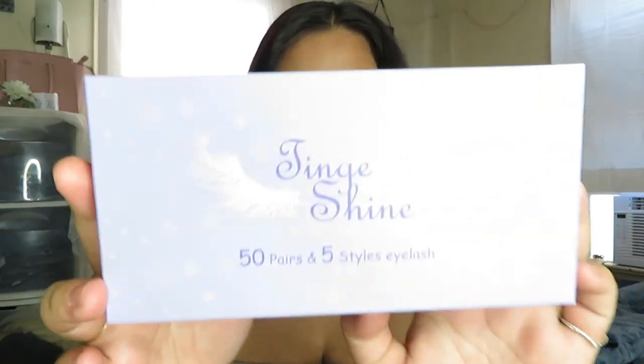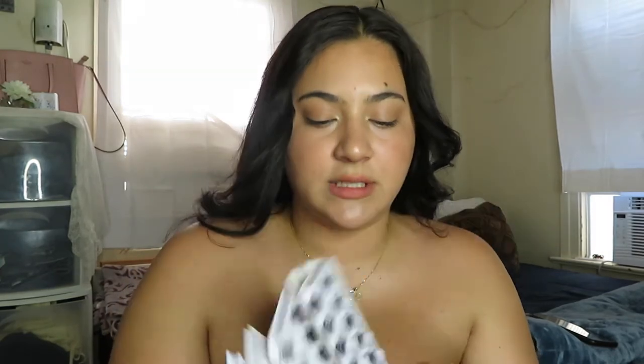This is the brand I got the lashes from — I think it's called Tingenshine. So it's 50 pairs in five styles of eyelashes. I'm going to go ahead and show you guys the styles that came in the pack, and then I'm going to test them out on my eyes to see which ones look the best.